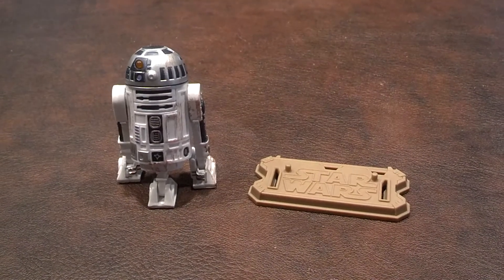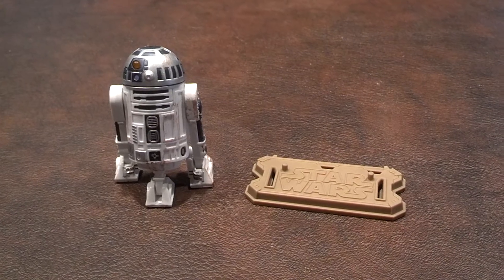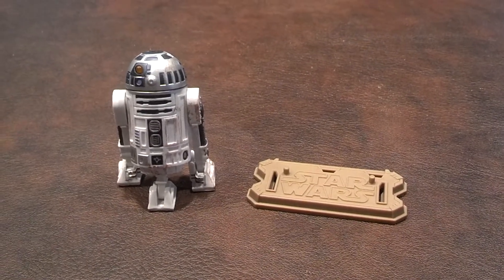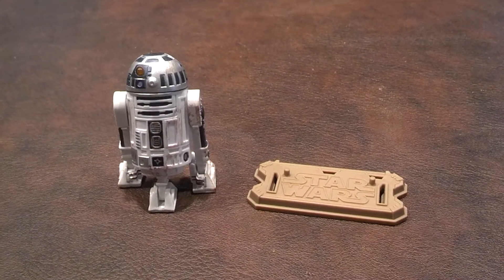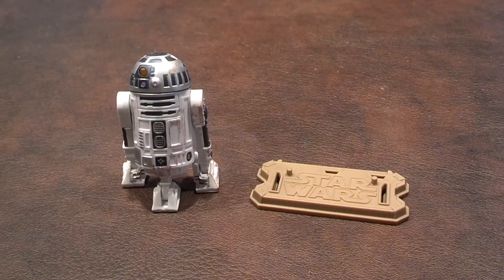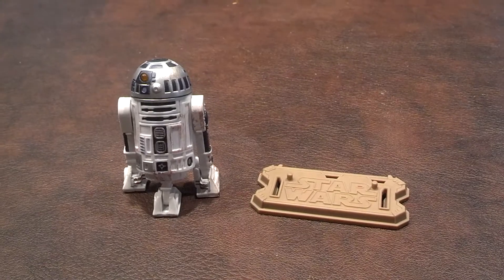Here's a quick review of the R2-D2 figure produced by Hasbro as part of the Star Wars Movie Legends line of products. I picked this up during a recent Toys R Us buy one, get one free sale for $9.99. When I first got the figure out of the blister pack, I liked the figure's overall appearance. I think this is a nice representation of R2-D2 from the Star Wars films.